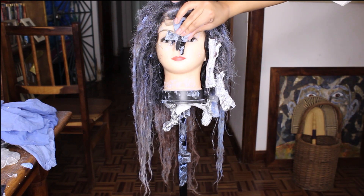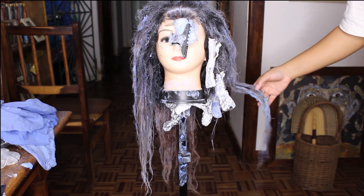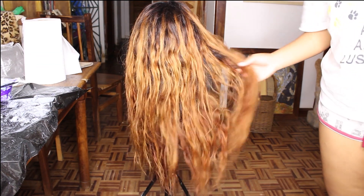This is what the hair looks like after the first round of bleach. Honestly, you could leave it here and be done because it looks so good — but it was a bit too orange for me, so I went over it again and re-bleached it.